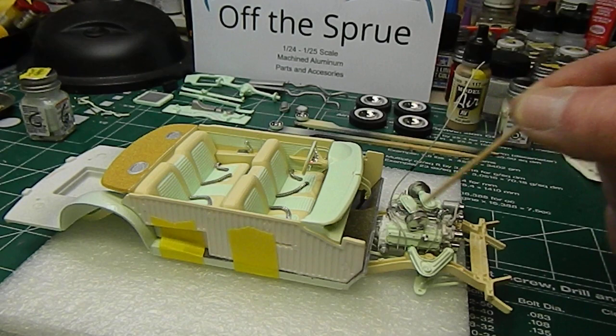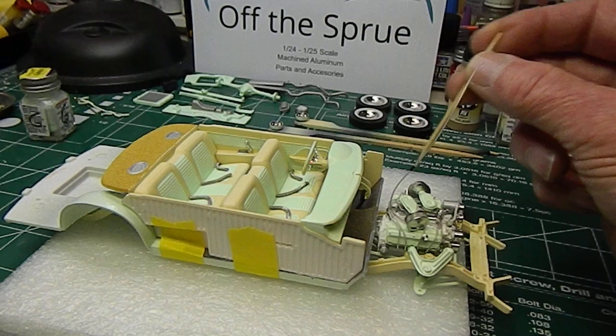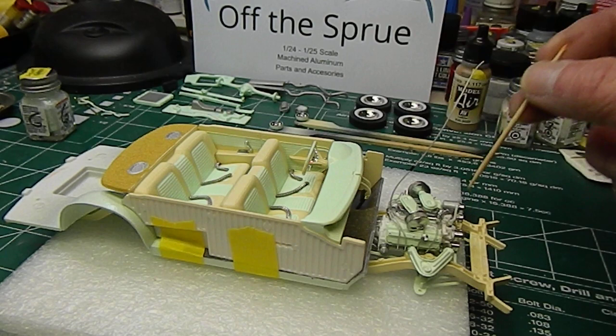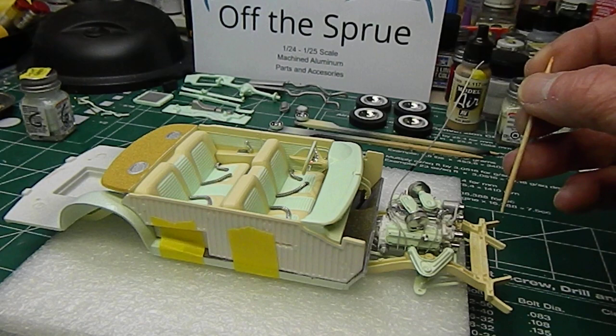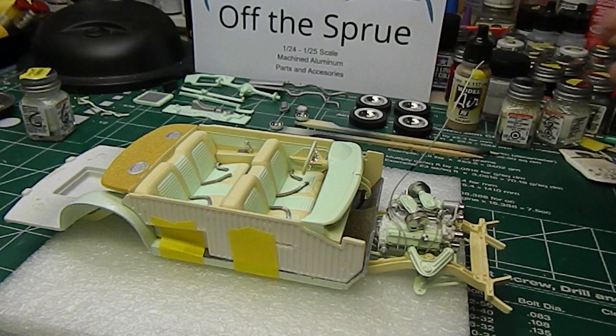I still have the coil to find a home for — I think I'm going to glue it down beside the distributor on the backside; looks like I'll have room for that. The distributor's going back there too. I still have belts to do — I won't do that until the motor is ready to go and in place, since I manhandle everything so much during test fitting. Everything else is pretty much painted.